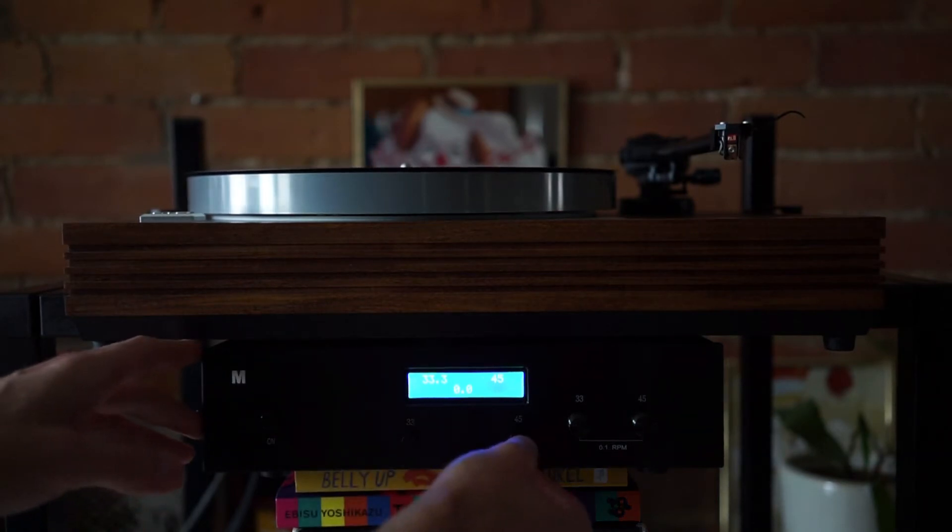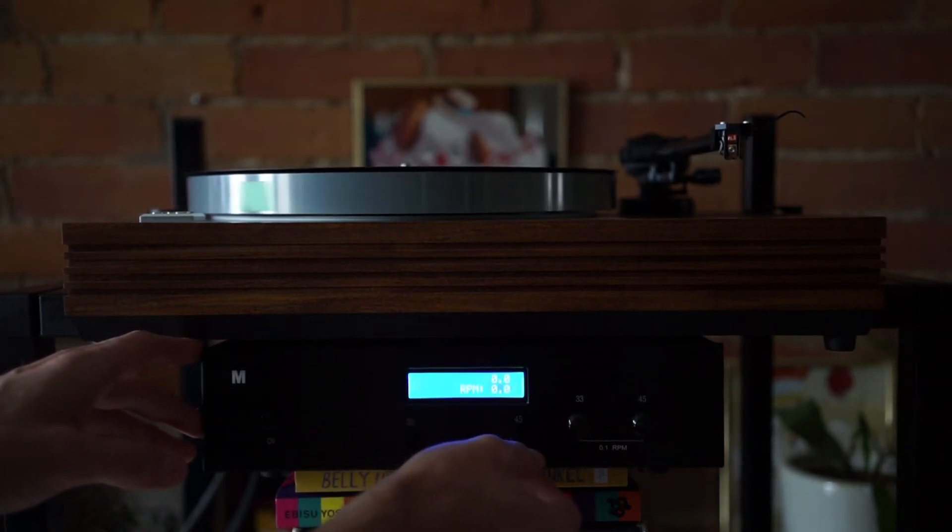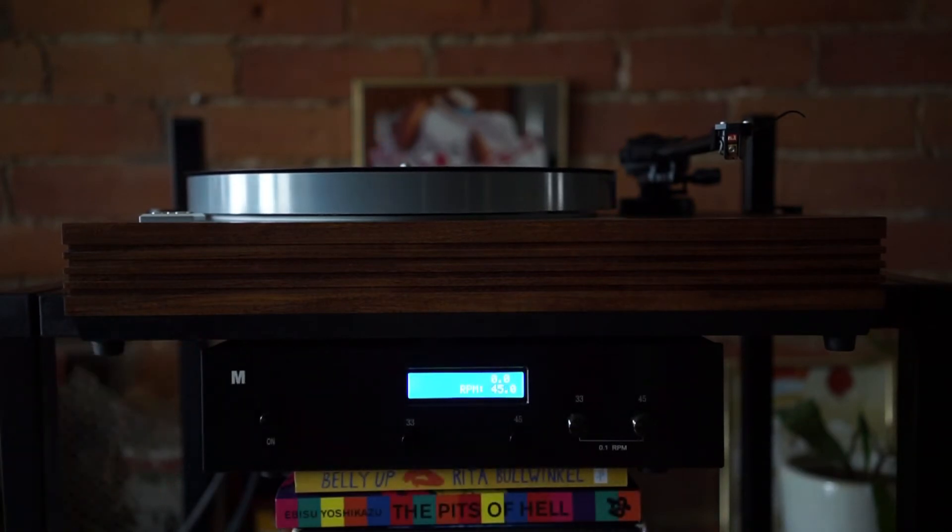If I wanted to put it up to 45, I would press the 45 button. It's kind of a sticky pot — sometimes you have to press it twice. Now it's going up. It overshot and is slowing down, so it's getting real-time feedback from the 12 or 16 position marker underneath the platter and adjusting. There it is at 45.0, settling in.